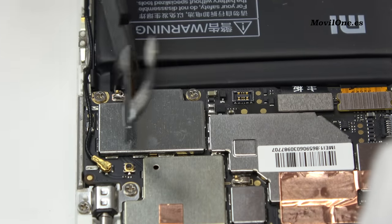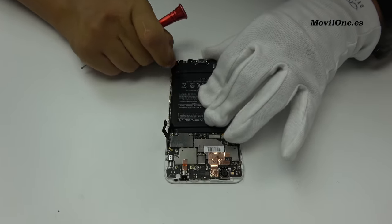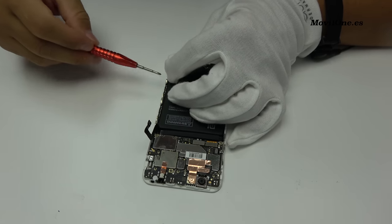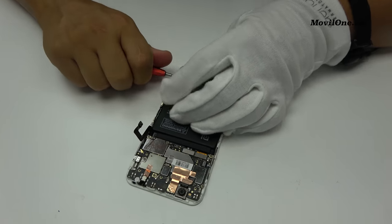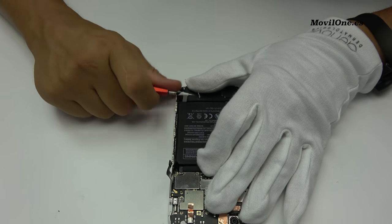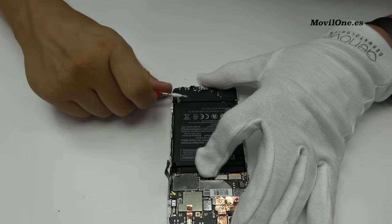We loosen the battery connector. Take off the battery from the bottom part with the help of the plastic tool.